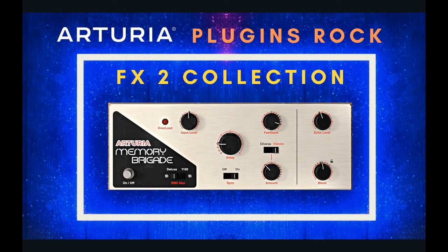Part of the reason I became curious about the FX2 collection was this plugin right here — it's called the Memory Brigade, named after a Memory Man guitar pedal. I was a guitar player for a long time and I had a Memory Boy pedal, and I always wished it could be made into a plugin for delay. It also has a vibrato section which is very cool. In another video coming soon I'll go over how I've used these plugins in a mix, but today I'm mostly talking about the value versus spending a lot of money on Universal Audio.